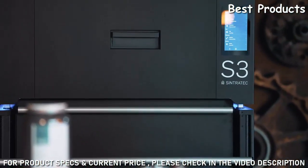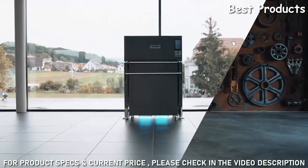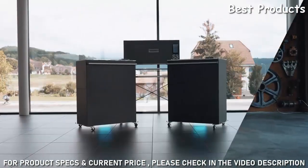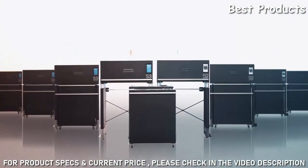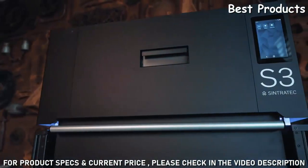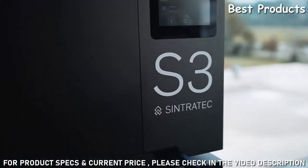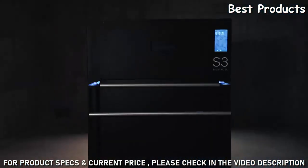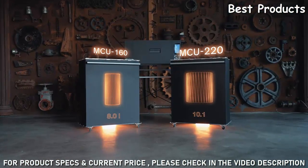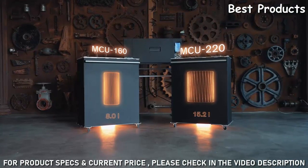As part of the All-Material Platform, we are also introducing two brand new modules: the Sintratech S3 and the MCU-220. Both are interchangeable and cross-compatible with the previous generation. The Sintratech S3 packs a powerful 30-watt fiber laser and is developed for around-the-clock printing. The MCU-220 comes with a 90% larger build volume for bigger objects and a higher throughput.